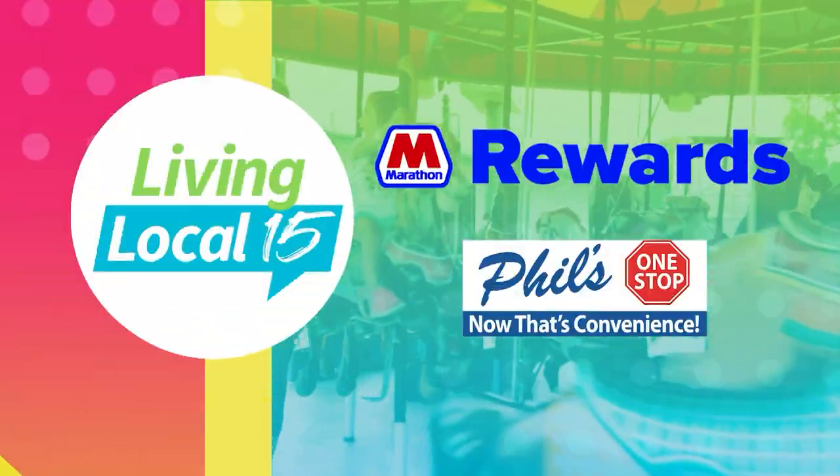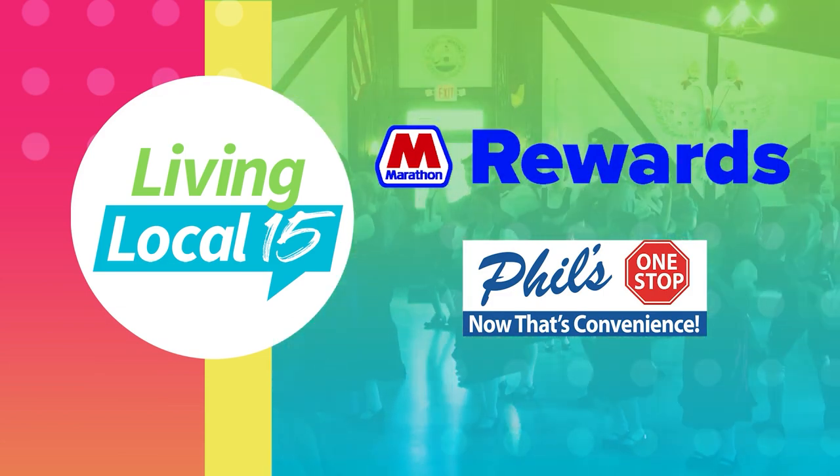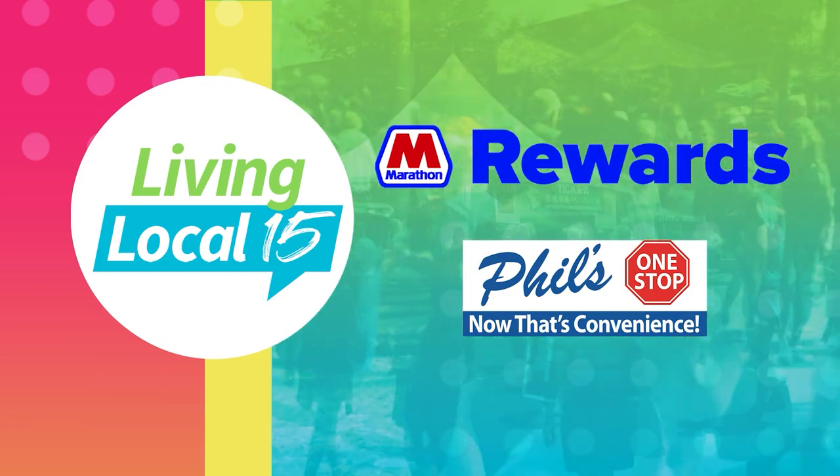Well, thank you so much, John, for sharing that information and coming in today. Thank you for having me. And if you would like more information about the Three Rivers Festival, we'll have their website listed below. This sounds like an awesome week and they are offering something for everyone. Festival coverage on Living Local 15 is brought to you by Marathon Rewards and Phil's One Stop. Living Local 15, proudly driven by the Kelly Automotive Group.